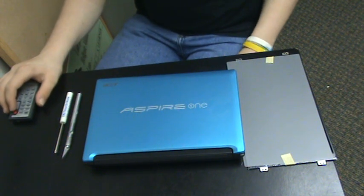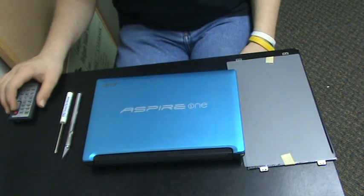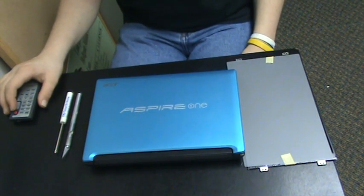Hi, I'm Justin and I'm going to show you that it's so easy to replace your screen in an Acer Aspire 1 model D255-1203 that even I can do it — a 13 year old.